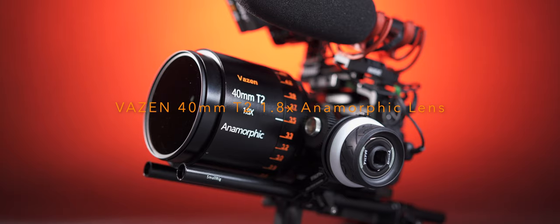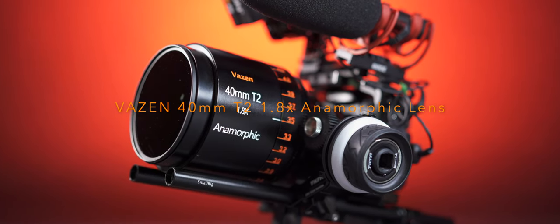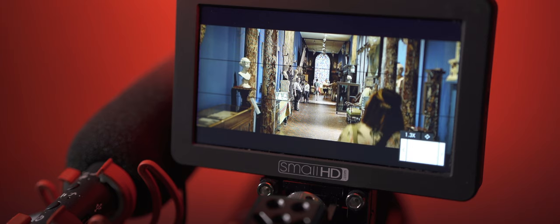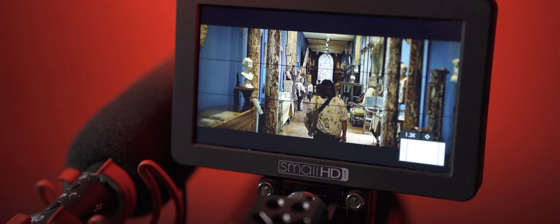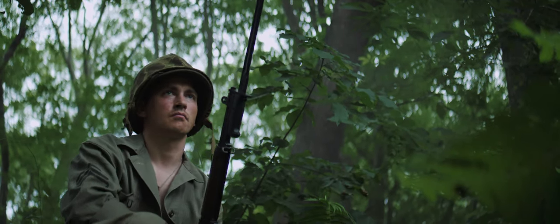This is the Vazen 40mm anamorphic lens. It was first introduced in 2019 and provides a 2.39:1 aspect ratio with a 1.8x anamorphic squeeze, and is designed for use with Micro Four Thirds mount cameras.